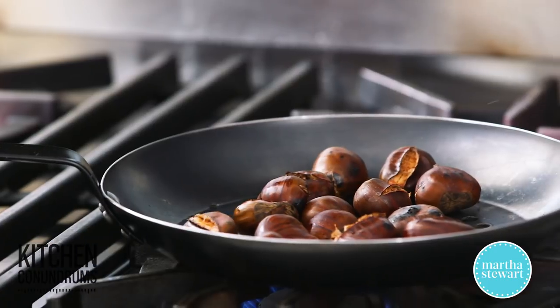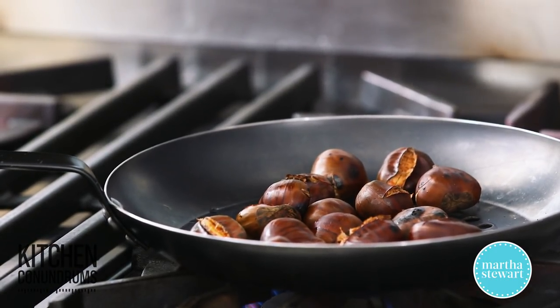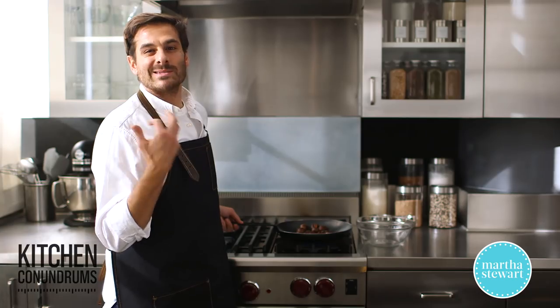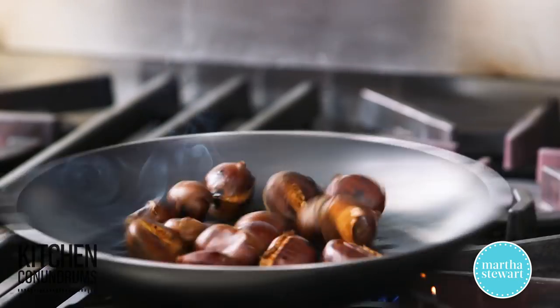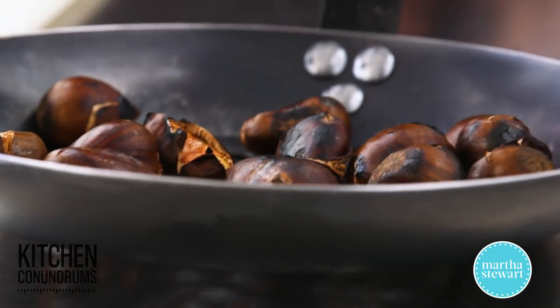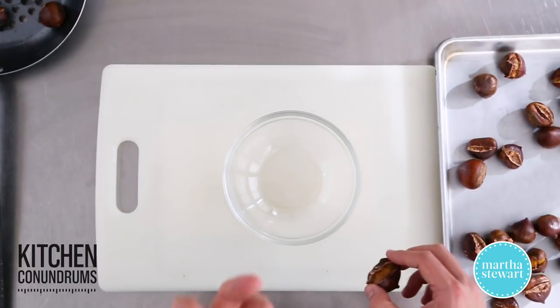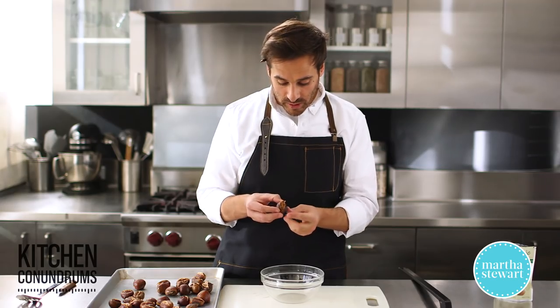A medium heat is really the best, and this smell is actually one of the most amazing things, because it really does smell almost a little spicy, like nutmeg. All right, now these are done. I'm going to let them cool slightly, and I'm going to start peeling the ones that I've roasted in the oven. They're still warm, because you want to peel the chestnuts while they're warm.